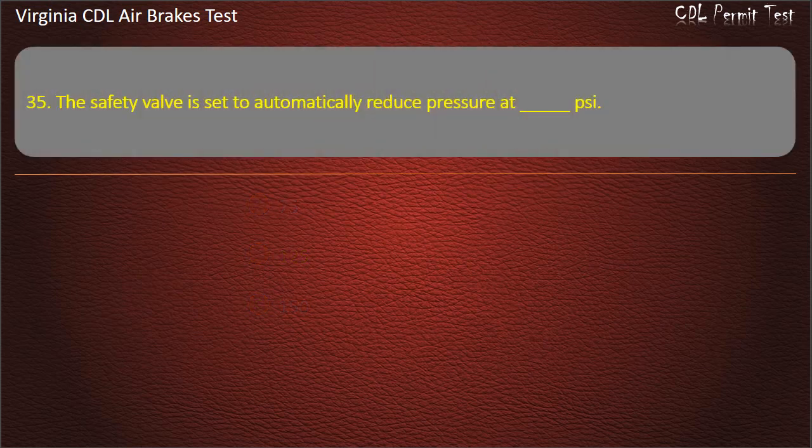Question 35. The safety valve is set to automatically release pressure at: 50; 150; 100. Answer: 150 PSI.